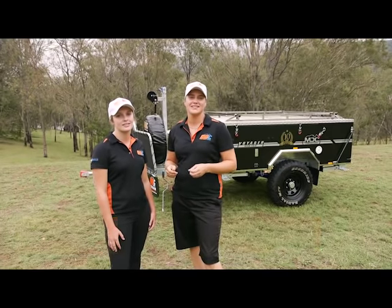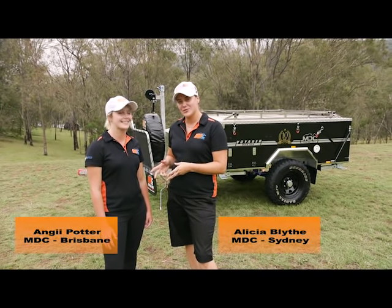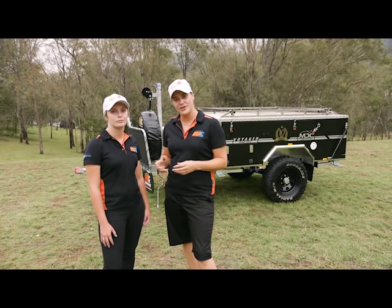Welcome to MDC guys and congratulations on your brand new purchase of the Voyager rear fold. I've got Ang here from the Brisbane store and we're about to go through how to set it up for you. Let's go!